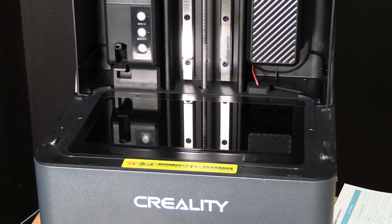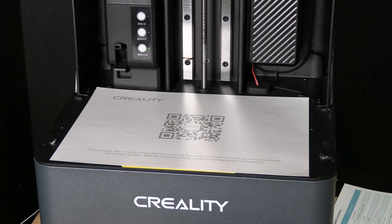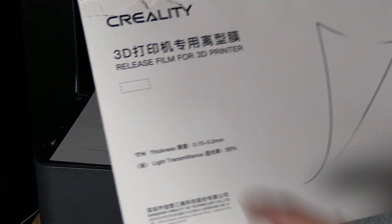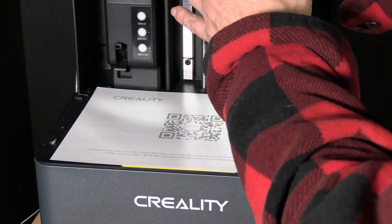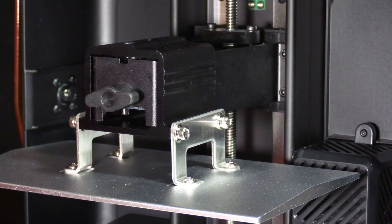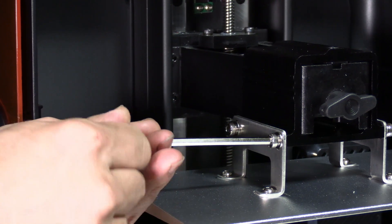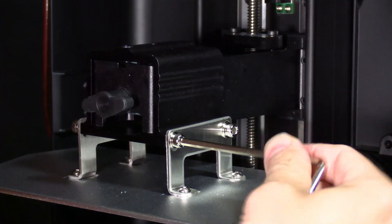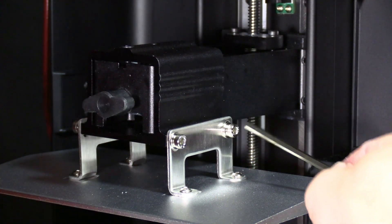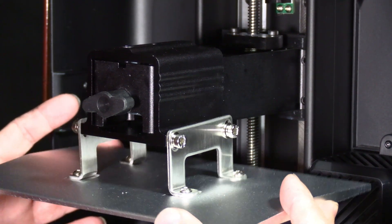Now we will begin the leveling process. You will take this piece of paper and stick it over your screen. If you cannot find that piece of paper, it is hiding inside this envelope labeled 'release film for 3D printer.' If you took your print bed off, put it back on and snug it up. The next thing we are going to do is loosen these four screws — there are two on each side — using the tool that came with your printer, give them a little turn counterclockwise. You will notice the bed becomes loose and maybe it drops a little bit and now there's some wiggle room.